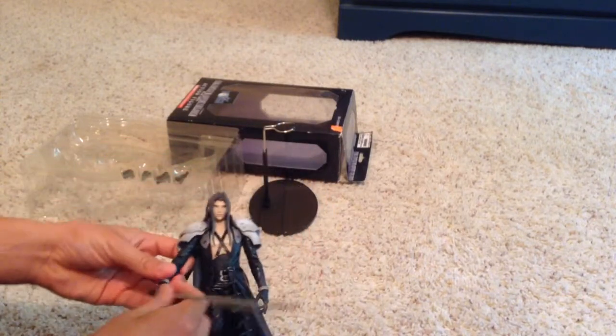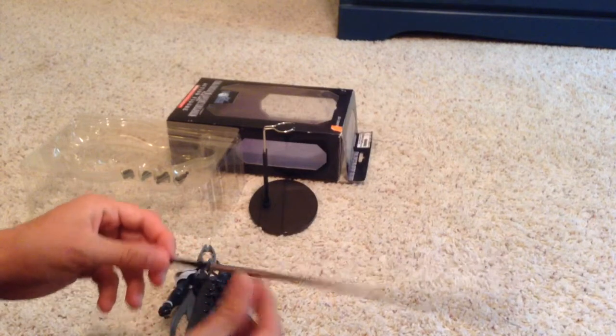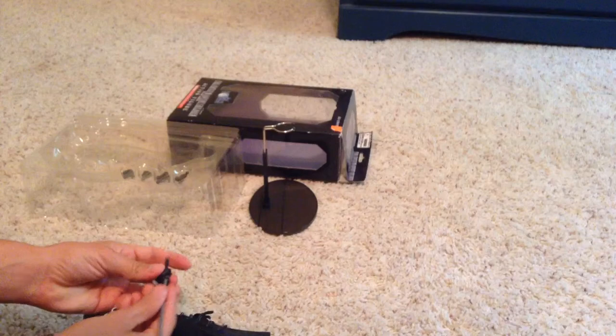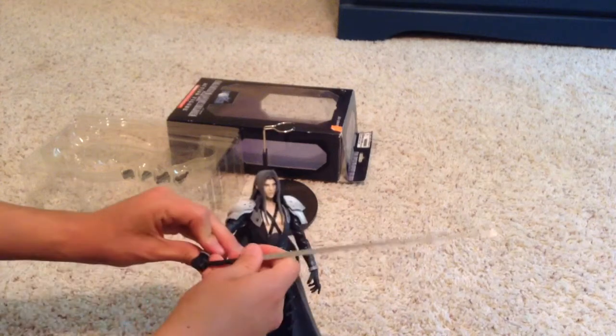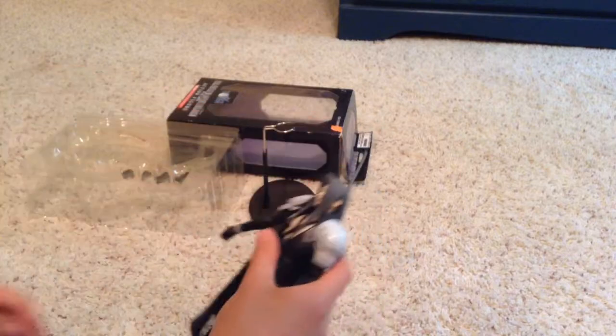Here's the figure itself, and of course his gigantic scythe — or sword, whatever you want to call it. That's pretty cool. You can put it in his hand backwards or forward, whichever way. But he holds it very well, so that's not a problem.